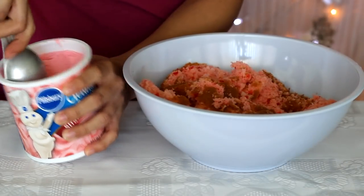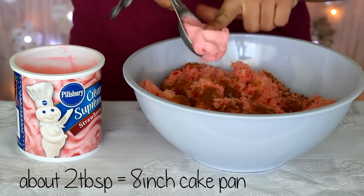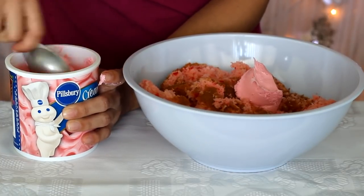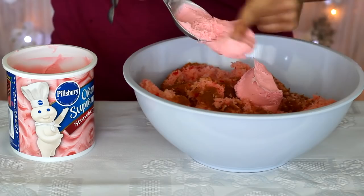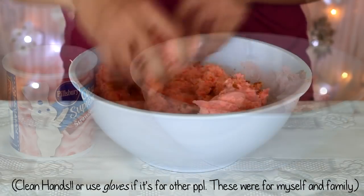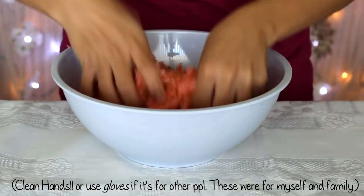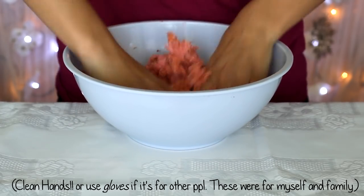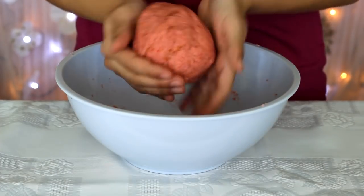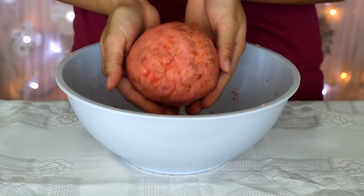Scoop around one and a half to two tablespoons of frosting — that's more than enough for about an eight-inch cake pan. Always put frosting in a little at a time; you don't want your cake to be all frosting. Crumble up the bread and mix it with the frosting to create a dough. If the bread seems too dry, add a little more frosting — about half a tablespoon at a time.